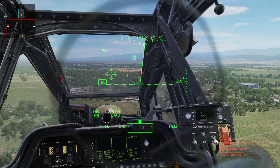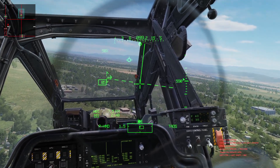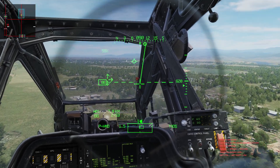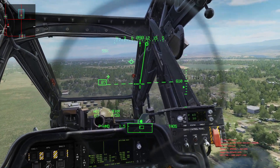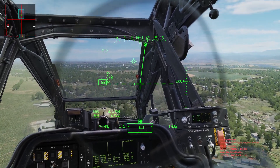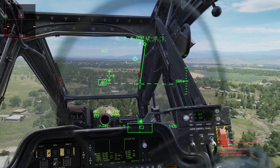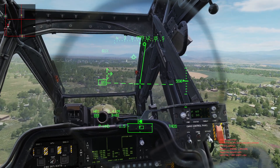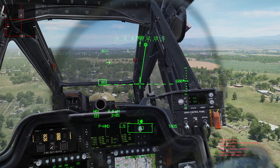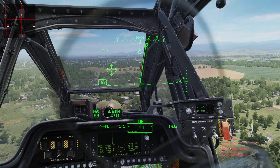Now, if I exceed the breakout values — say I put in just a little bit of left cyclic — it's going to deactivate the hold mode, meaning it's not going to be doing its job. Once you return the stick back to the reference position, it will reactivate and it'll be doing its job. Same thing: if I press and hold the force trim, I'm going to deactivate the hold mode. The hold mode is still enabled — meaning it's on — but it's not actually doing any work because I'm commanding the SAS servo to center right now, so it can't do any work because I'm telling it to do something else.